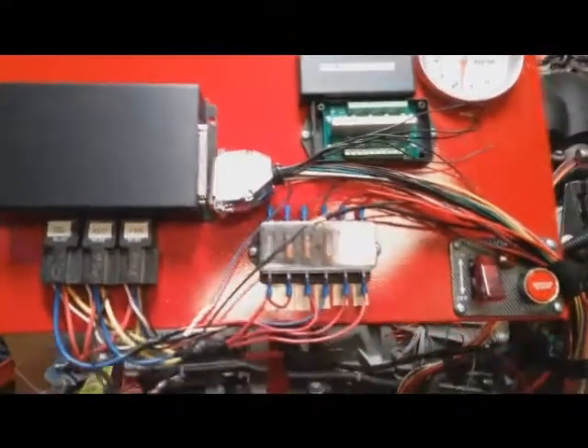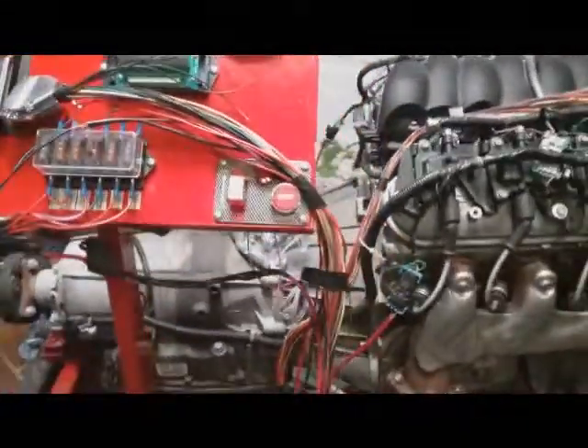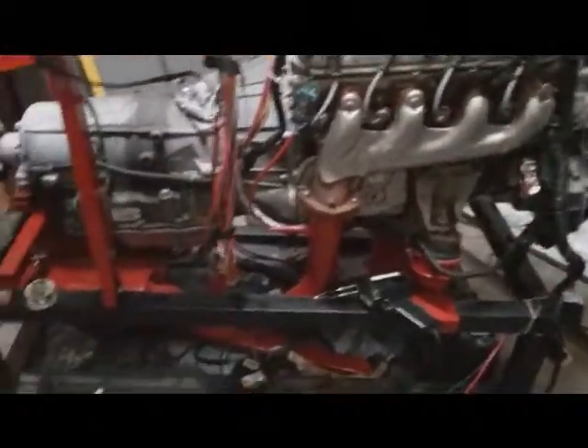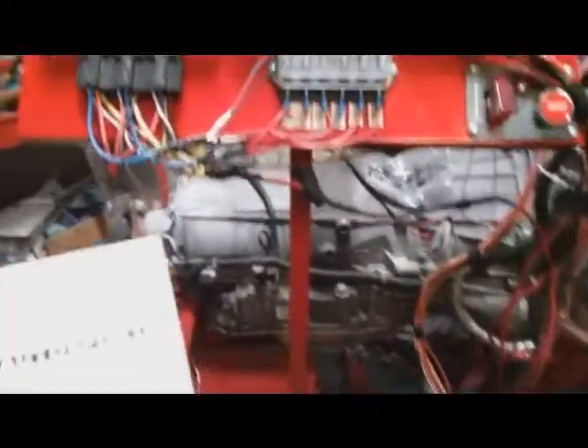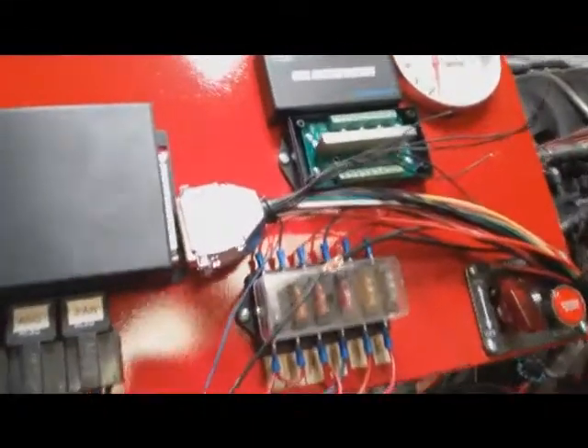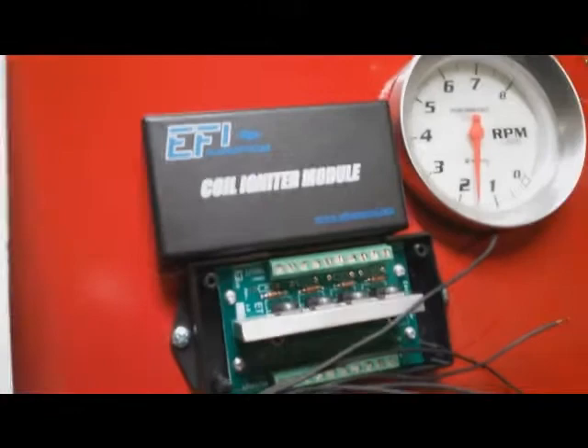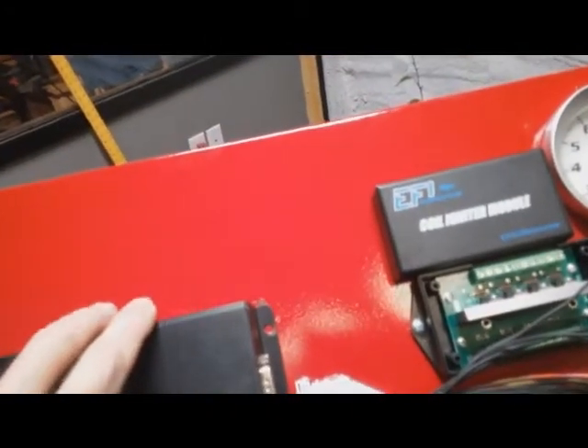Okay YouTube, trying to build this LS engine run stand and wire up an actual coil igniter module. This is an MS3 — I kind of got it a while back originally for a four-cylinder setup.